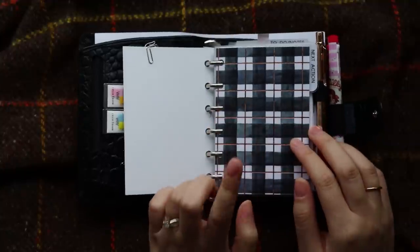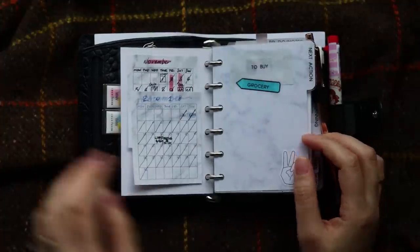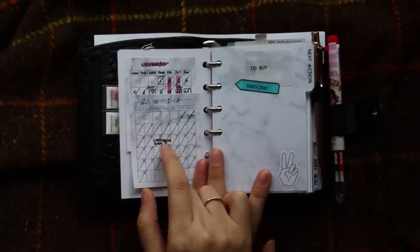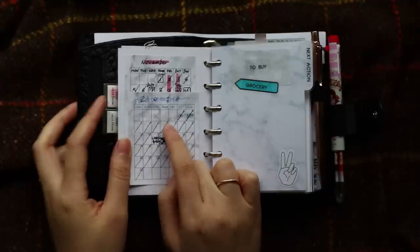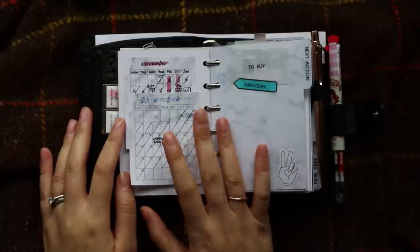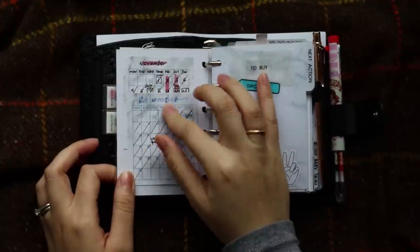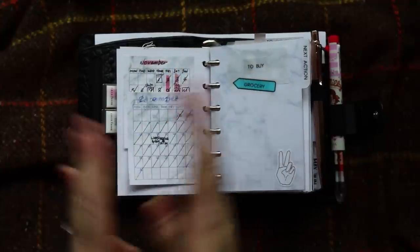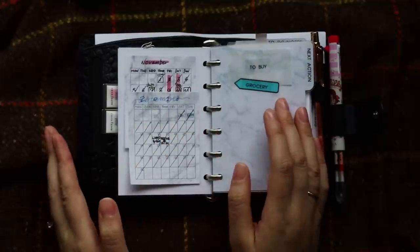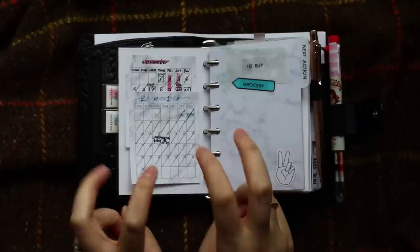Then I have another dashboard. I got this pen and paper from Michael's — I cut it to size, laminated it, hole-punched it, and put it here. At the back of the dashboard I have more sticky notes, and I use those sticky notes as my monthly. I keep my November and my December in here. I do have a new insert to replace this sticky note, but I want to show you guys how I do my keyword planning. I usually keep two months in here — the last month just for reference — and of course my current month.